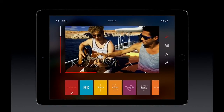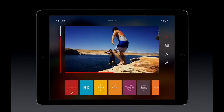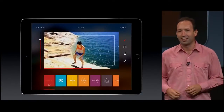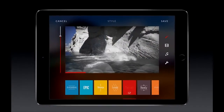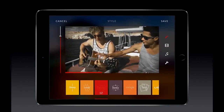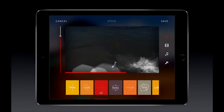In one tap, Replay analyzed all my videos, added beautiful motion graphics, and synchronized everything to the beat of the music. Let's try a different style. Replay runs computer vision algorithms to find the best accent color for each video, then desaturates the rest. And with Metal, this code runs 20 times faster than using the CPU.